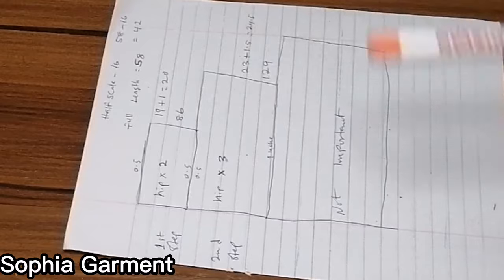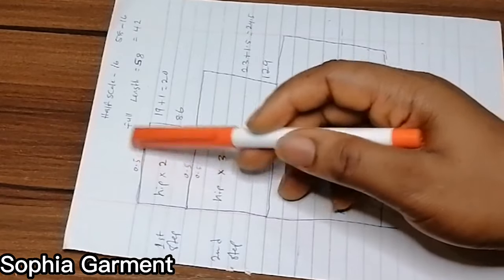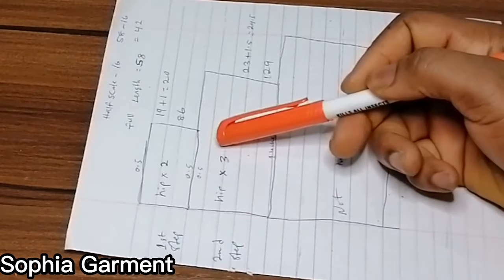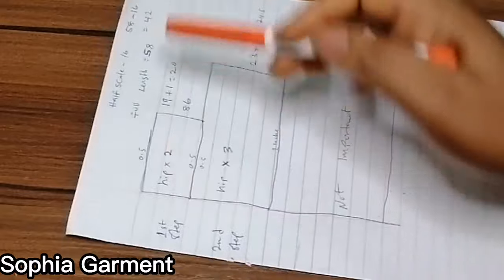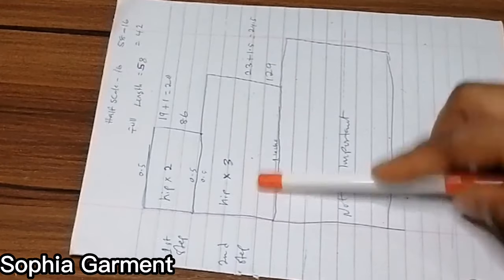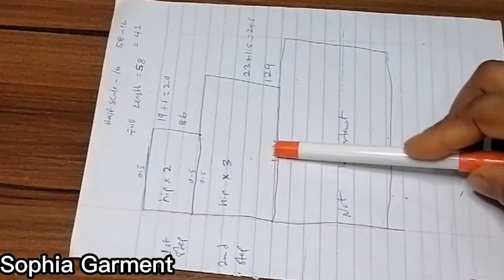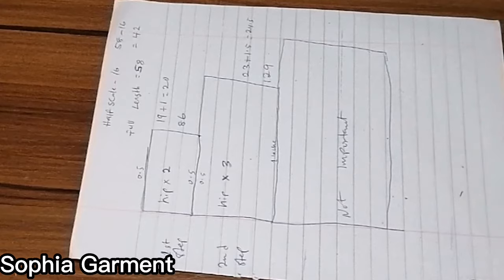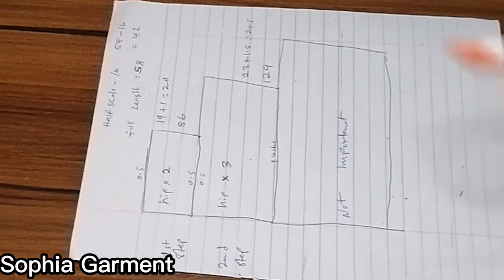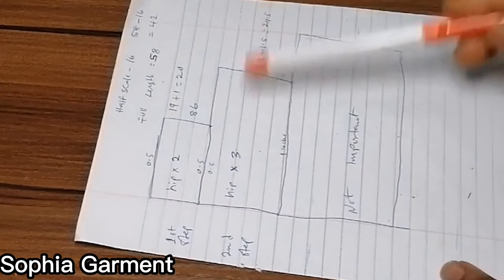You need 0.5 inch to join this back to your half skirt, and you need 0.5 inch to join the second step to the first step — that makes one inch total. So I'm adding one inch to the 19 inches, giving me 20 inches for the first step. The second one is 23 inches, plus half an inch to join to the first step, plus one inch seam allowance gives 1.5 inches, so 23 plus 1.5 equals 24.5 inches. So the first step is 20 inches by length and the second step is 24.5 inches by length.